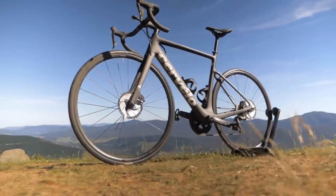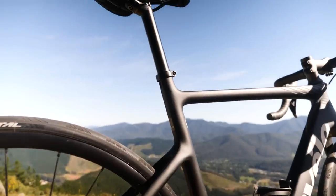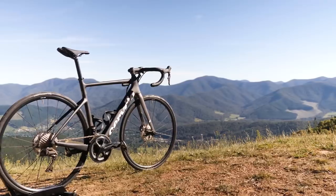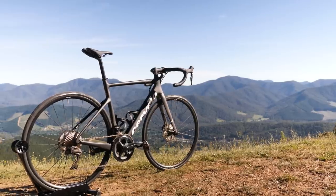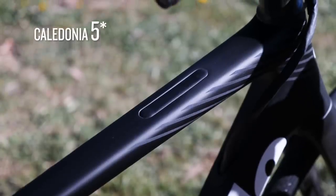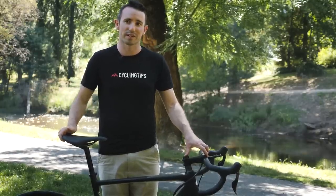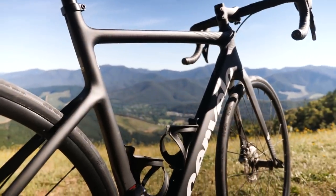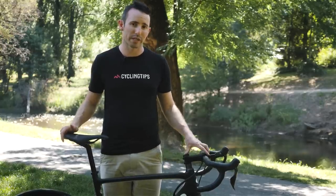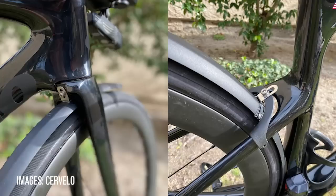Then you have the more basic model, which is what we're testing here. By comparison, it moves to a more simple round 27.2 seatpost. Up front has a traditional handlebar and stem with external cabling, and the frame adds 158 grams. One thing the more basic Caledonia has that the Caledonia S doesn't is mounts on the top tube for a bento bag — a feature many CT staff don't use, but it's nice to have the option. Otherwise between the two versions they're basically the same: same aero tube profiles, same geometry, same stiffness, same tyre clearance, and the same clever fender mounting system.